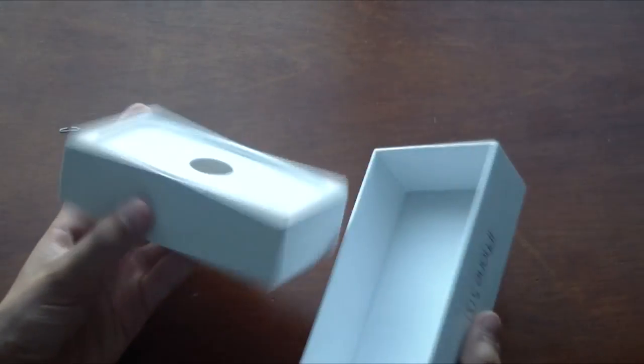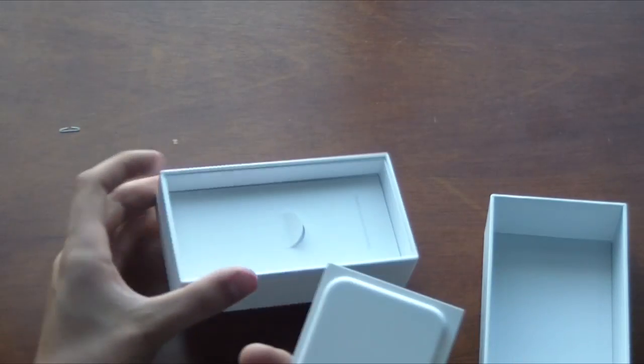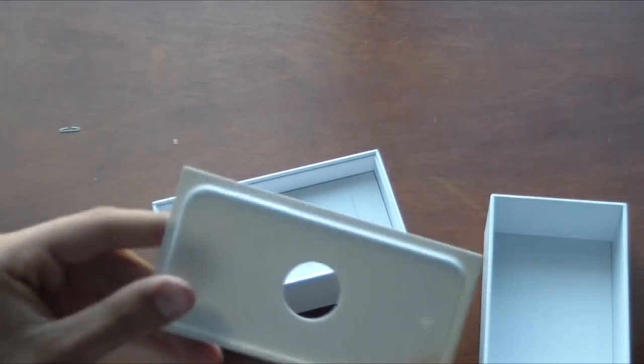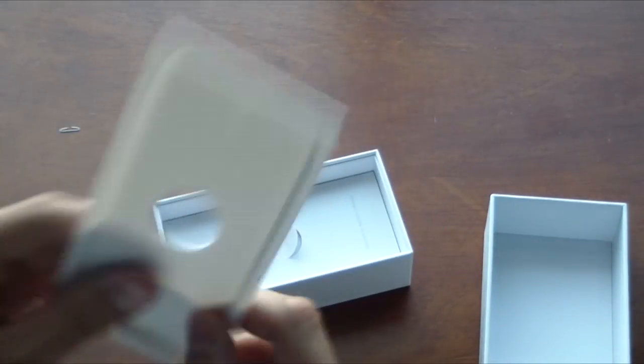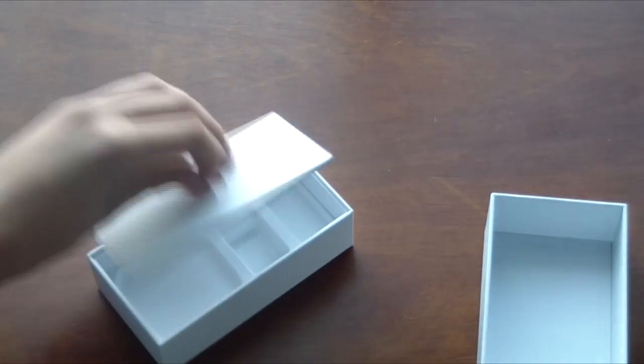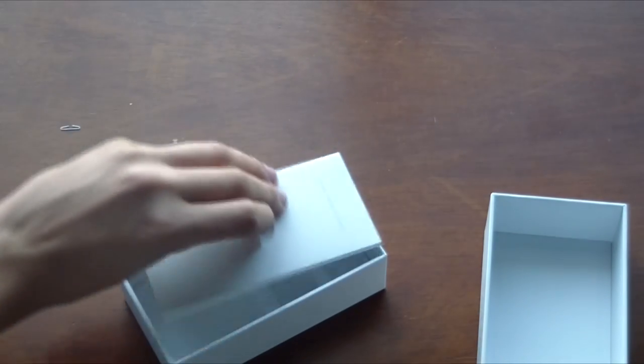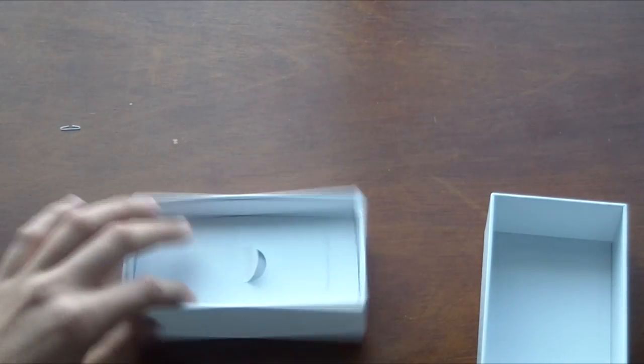What you're going to do is open this, and you want to make sure you have the part that the phone actually lays on — you want to make sure you still have this. If you don't, it's not going to work unfortunately. But you can take everything else out, like the literature packet and all other stuff.